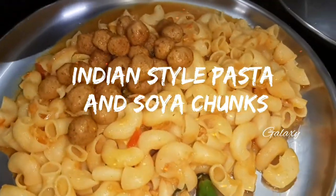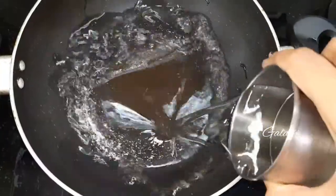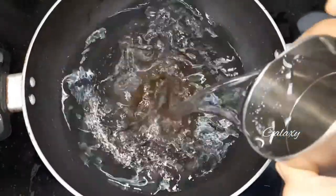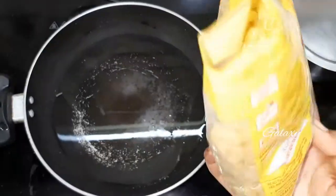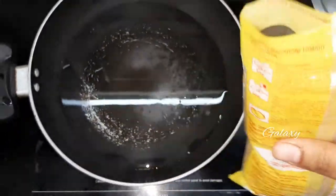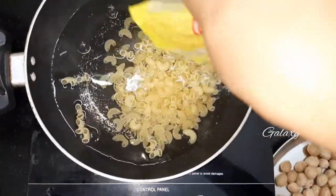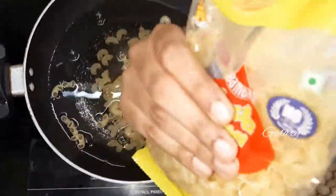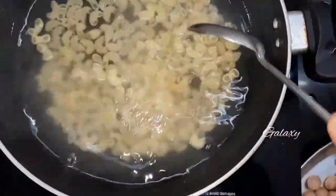Welcome to Galaxy Channel. Today we are going to prepare Indian style pasta with soya chunks. First we have to add water to a pot, then add crystal salt. For this I cook bambino pasta — add the bambino pasta to the hot water and boil it for five minutes.